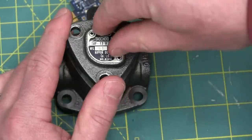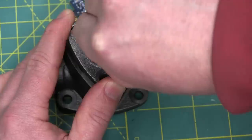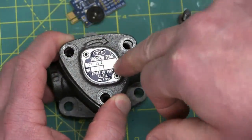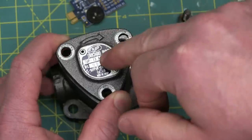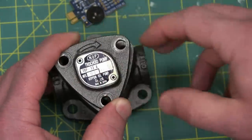And patently obvious to the most casual of observers: we have an industrial piece of kit here on account of this — the aluminium nameplate, not stainless steel but still aluminium, which you can't wipe off with the merest whiff of brake clean.